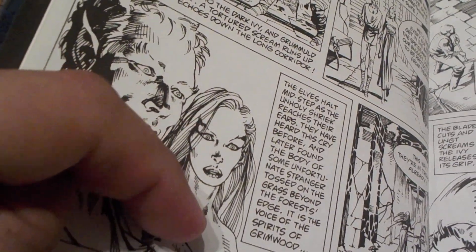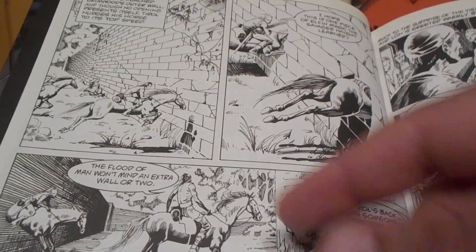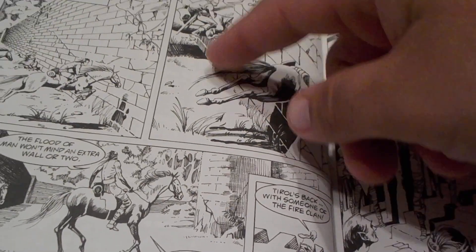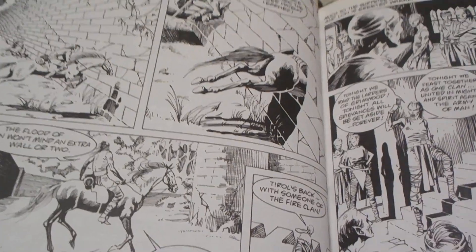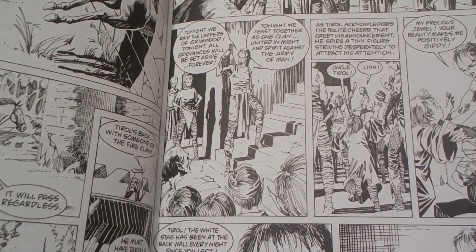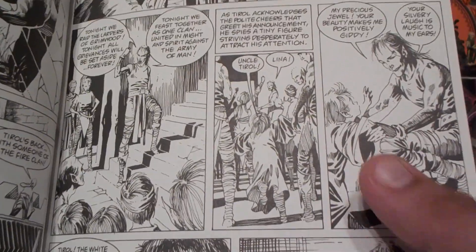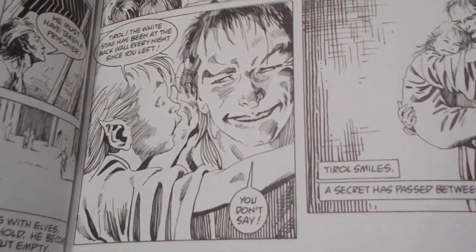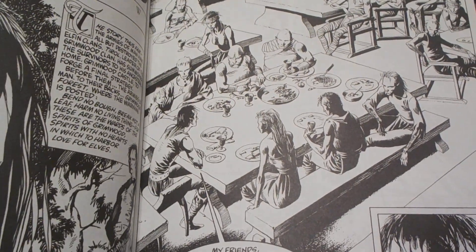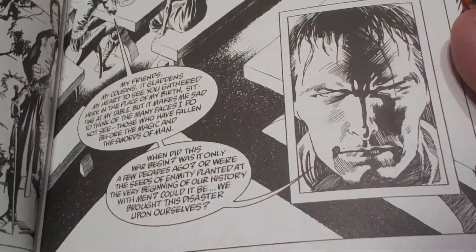This is supposed to be the sister of Terrell and her husband. They have an illusionary wall — an entrance. So Terrell comes back telling them his cousin Lon is joining the fight. We get introduced to his niece, Lena. They have an assembly where they're talking about strategy and what to do.